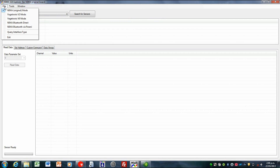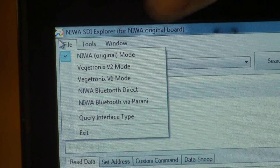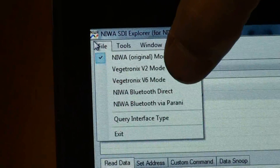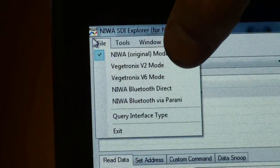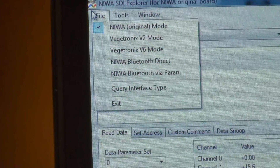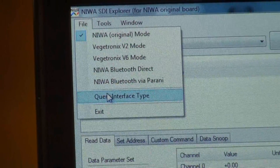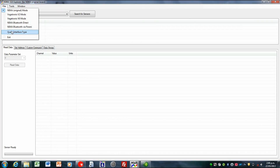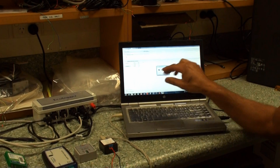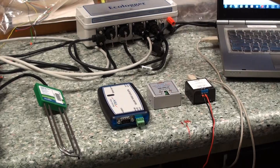The next thing you need to do is tell it what type of interface you're talking to. If you go up to the file menu, there's a list of options: we've got the NIWA original mode, two options for this type depending on the firmware revision, and then the NIWA Bluetooth options as well. If you are unsure, there is a query interface type option. So we'll try that — and it's guessed that it is the NIWA interface one, which is correct.